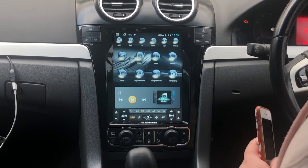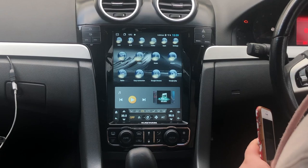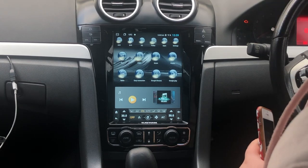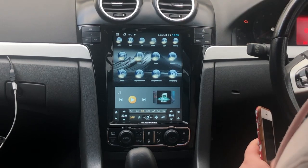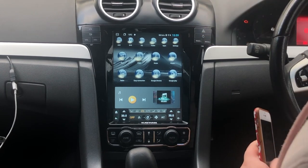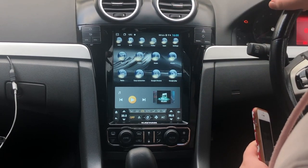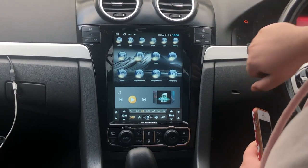So first things first, on your device — whether it's an FG or a VE or whichever device it is — on our Kehan Audio devices we all have the Easy Connection app. Well, the majority of our devices have it, so this will work on all devices which have the Easy Connection app on them.